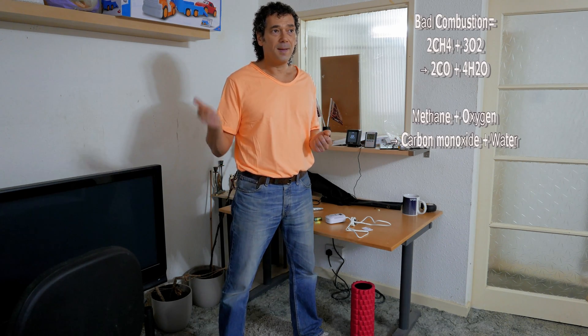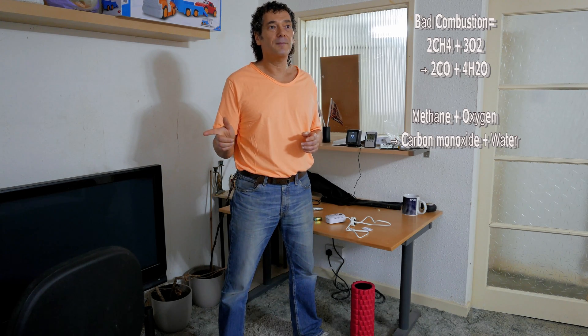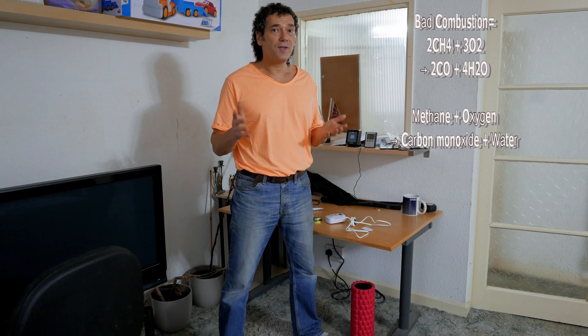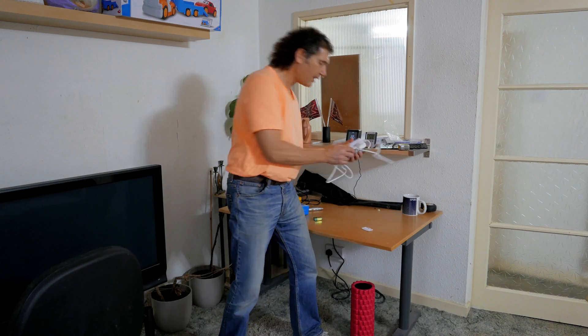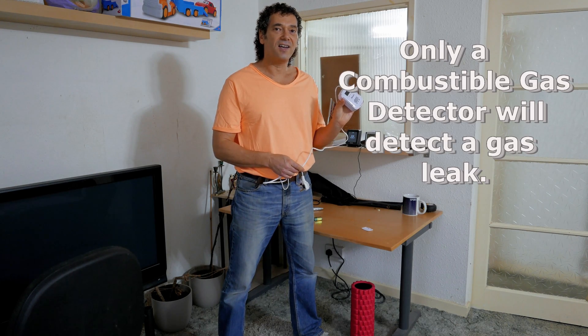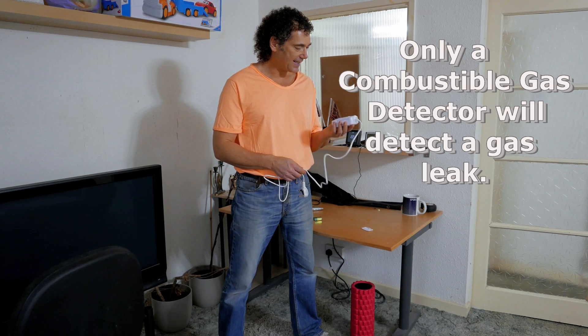Carbon dioxide is fine — it's in the background anyway — but carbon monoxide is the killer. If you want to detect a gas leak before the gas is burning, you need a combustible gas detector. They're well worth getting in addition to a carbon monoxide detector and they're not expensive. For instance, here's one I bought earlier — this is £16.99 on Amazon, an Aricon combustible gas detector.